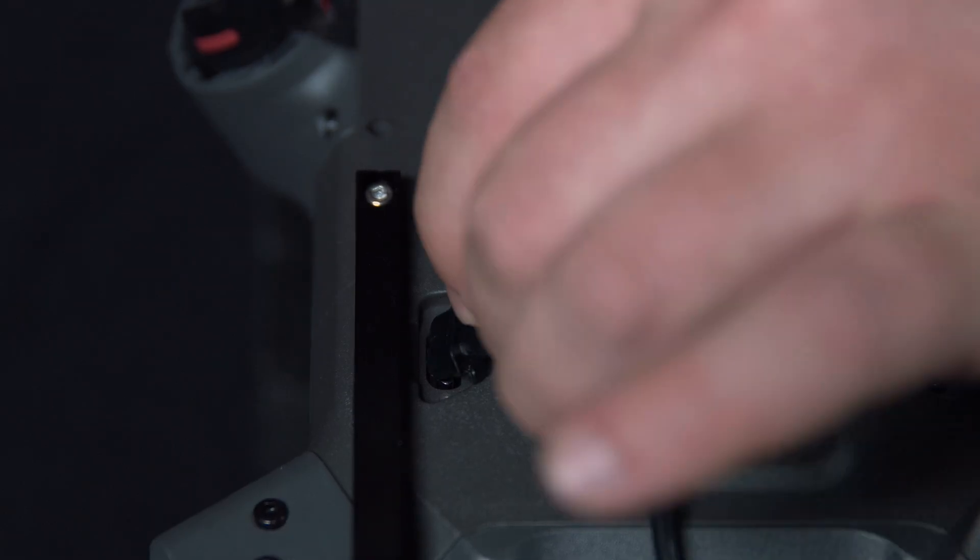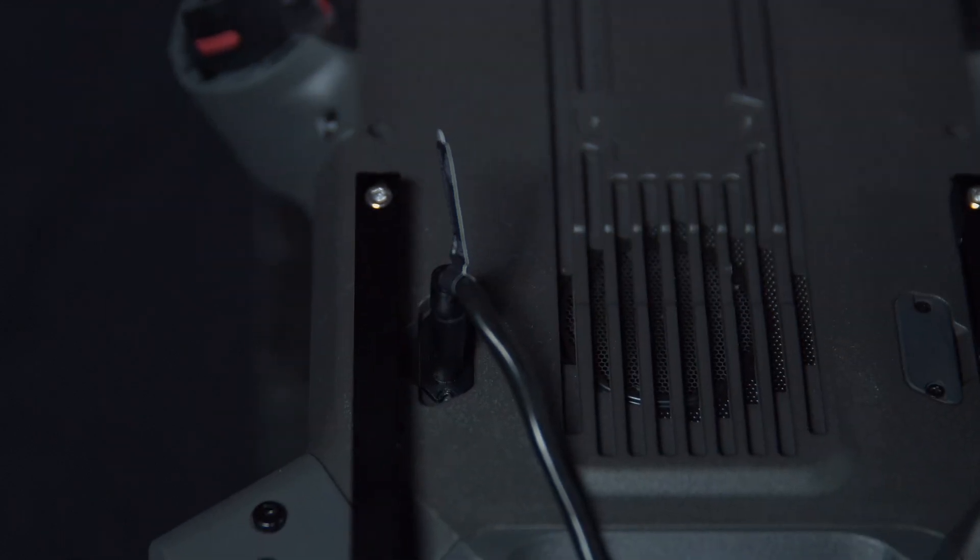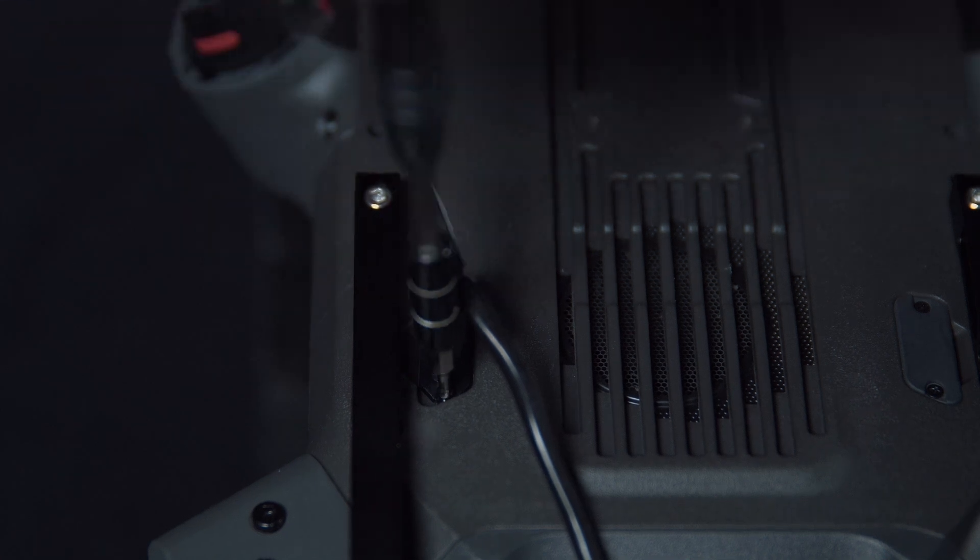Once this is connected we can reconnect the USB-C. Once again this should be done with Loctite.